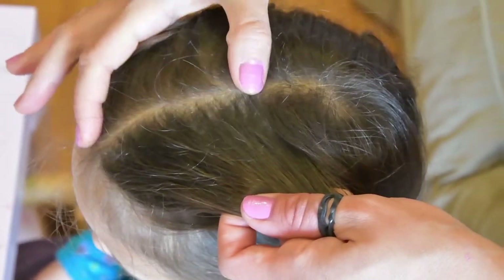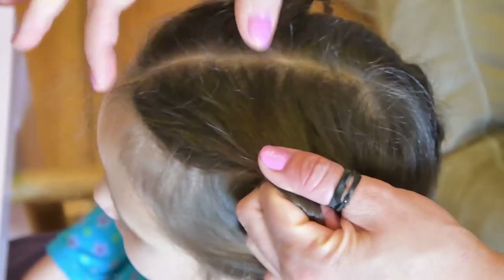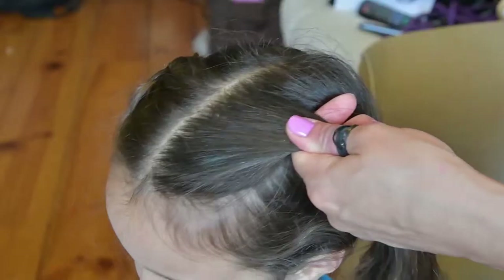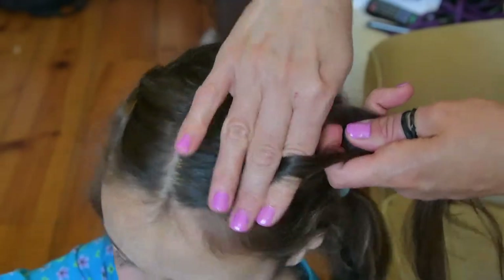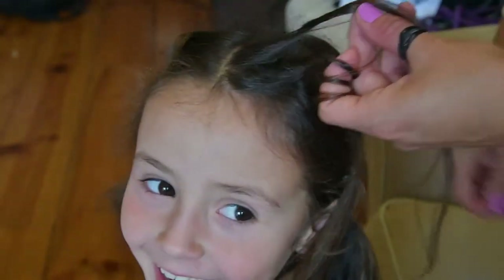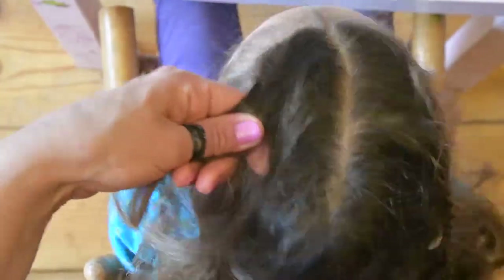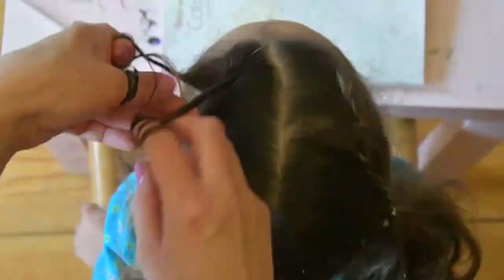Again, to make a French lace rope plait, take a small piece of hair — ask your child not to make faces — start plaiting a rope plait, and then continue adding thin strands of hair from one side only. In this particular case, it's adding strands from the center part, i.e. from the inner side of the head.